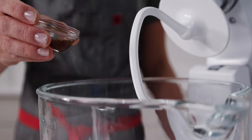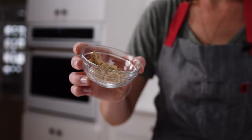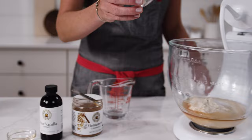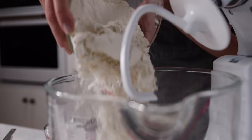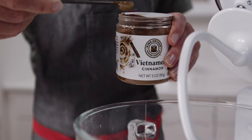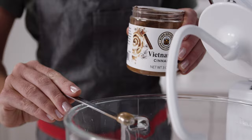Then we'll add our vanilla extract, one tablespoon of light brown sugar which adds sweetness and a little molasses flavor, and our yeast which will make the dough rise. Some salt, which is important for flavor and also fermentation. And our bread flour for chewiness — key for bagels. And then the star of the show, the Vietnamese cinnamon. So let's mix it up.